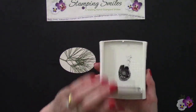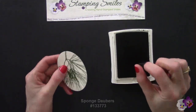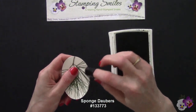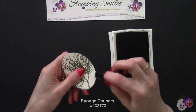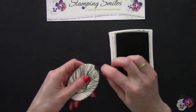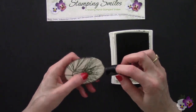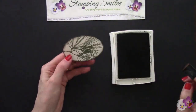I have here the Early Espresso ink — the same color we used for the greeting — and a sponge dauber. Go around the outside and quickly sponge this. You can do as little or as much as you like; you could come up into it even further, but I'm liking this look.